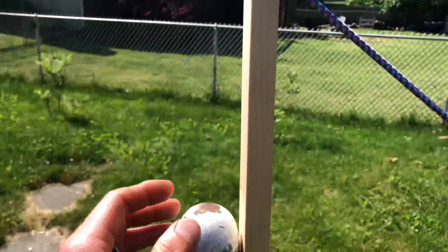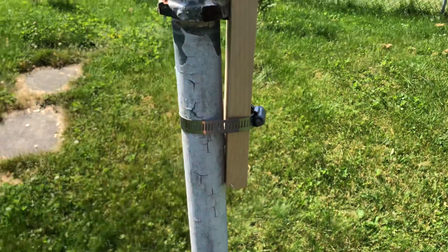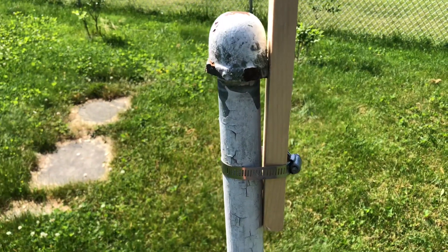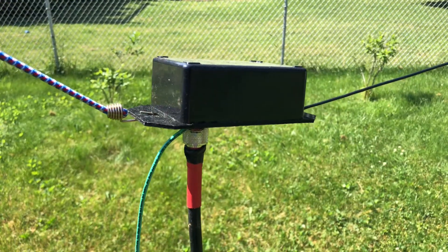Very crude here — a piece of wood, hose clamp to this old post. It broke off but years ago I pounded it back in the ground — an old post for doing laundry, you know, your drying line. So there's that.